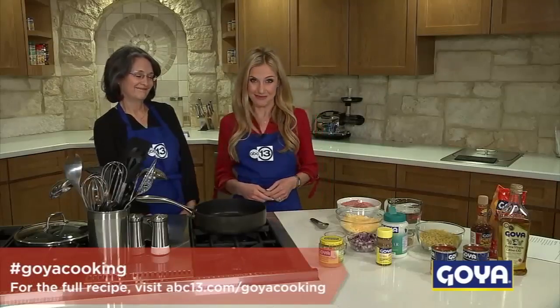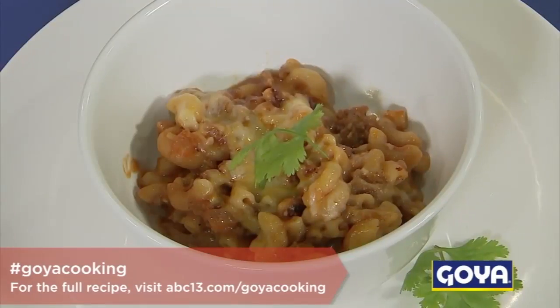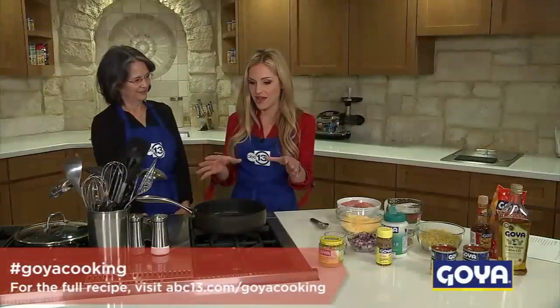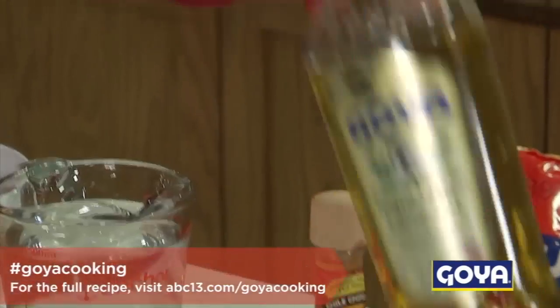Hey guys, I'm Katherine Whaley and we're cooking with ABC 13 and with mom. Yes, we've got a great recipe today. It is one skillet chili mac. I love this recipe because it's just so easy and you don't make a huge mess. You've got it in one single vessel. You can serve it right out of the skillet as well. Keep it simple. Let's get going.